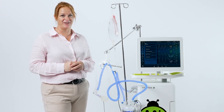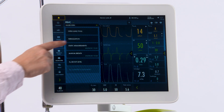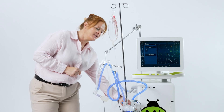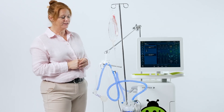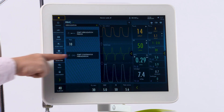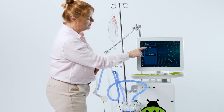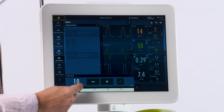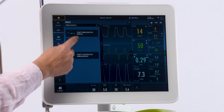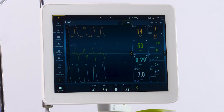Aerogen is built into every single ventilator and is accessed underneath your nebulization tab. Once you select it, you will then plug in your aerogen located on the side of the vent. You will see that there is an intermittent or continuous option — you can choose which one you would like. You can do anywhere from 5 to 30 minutes. Hitting accept, you will then see your nebulization started at the top.